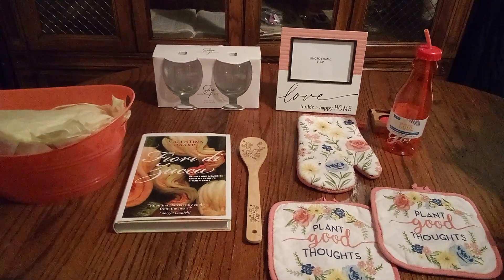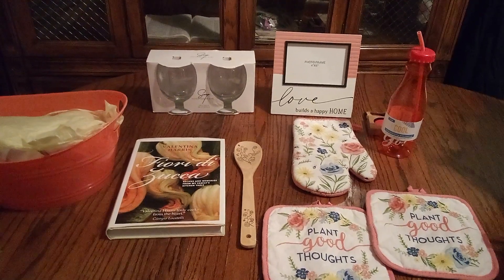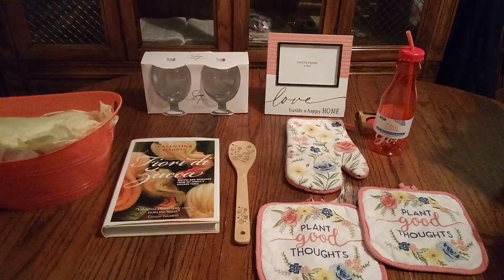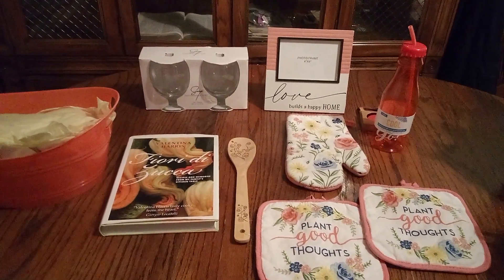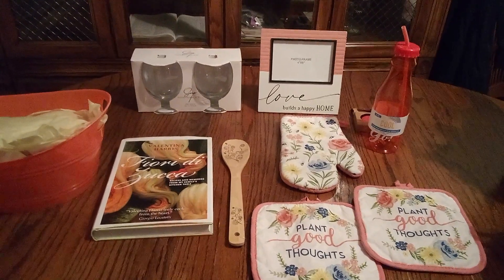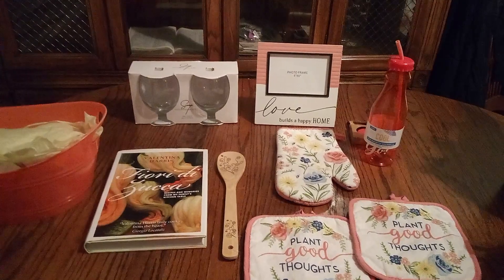Hi everyone, and welcome back to my channel! If you get a chance, don't forget to push that subscribe button so you'll be notified each and every time, and please push the like button so that I can get content out to you. Now, this is going to be a peachy kitchen basket.